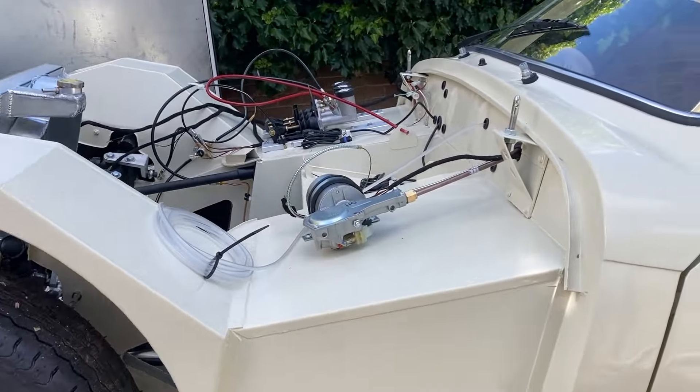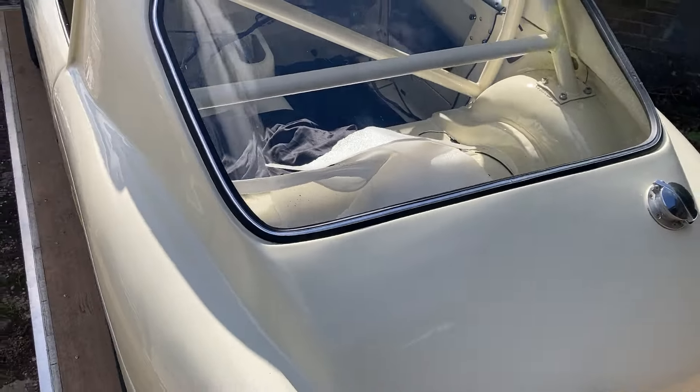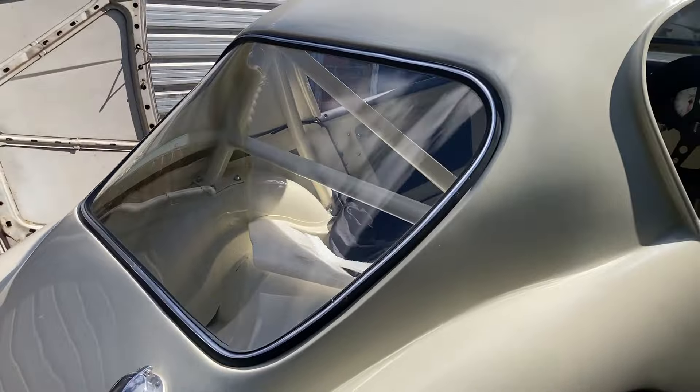It's a really lovely car. I've built an engine for this car so I'll be fitting that. It's also got a straight cut close ratio gearbox to go in it.